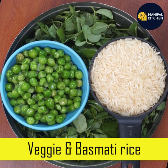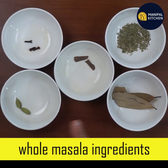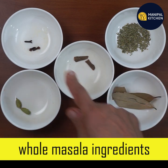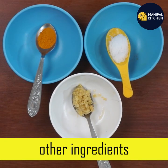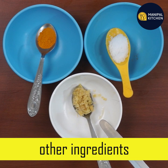We are going to use green cardamom, bay leaf, fennel seeds, cinnamon, chakke and lavender. We are going to use turmeric, salt and ginger garlic paste.